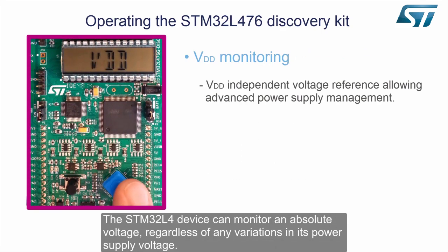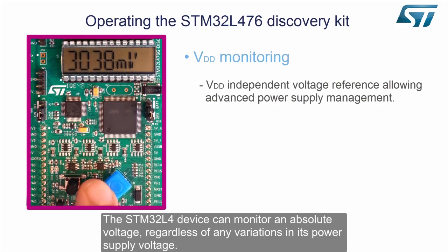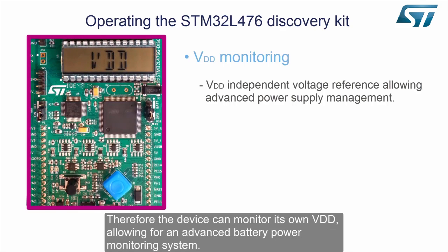The STM32L4 device can monitor an absolute voltage regardless of any variations in its power supply voltage. Therefore, the device can monitor its own VDD, allowing for an advanced battery power monitoring system.